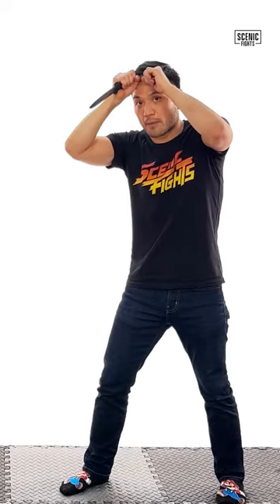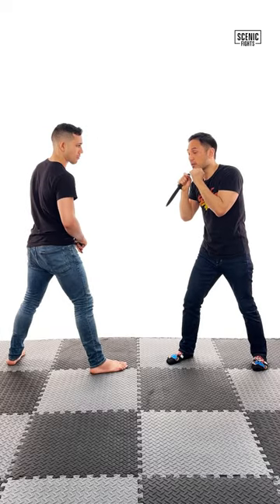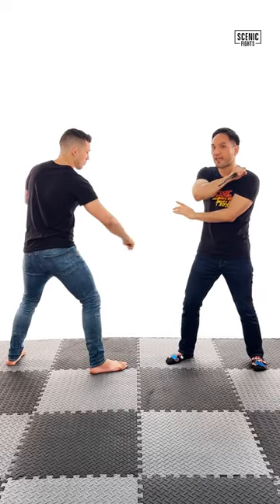If you have your weapon in an ice pick grip, you want to have your weapon up here. Notice that boxers have it down here — they don't need to worry about their opponent slashing their eyes out. Here, if Chad tried to go for my eyes, I want that. He went for my eyes, which is a bait. I'm able to slash his wrist, finishing that fight.